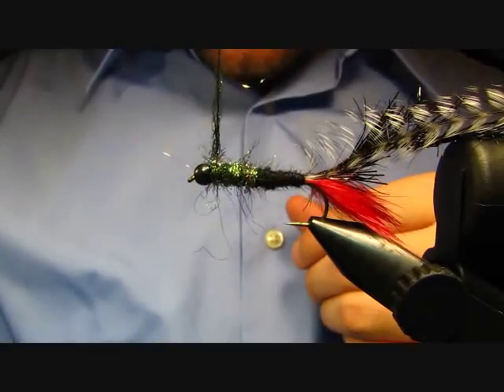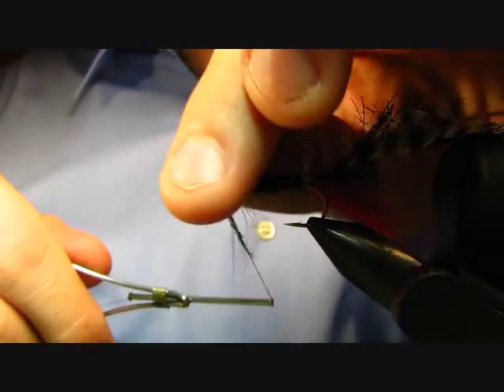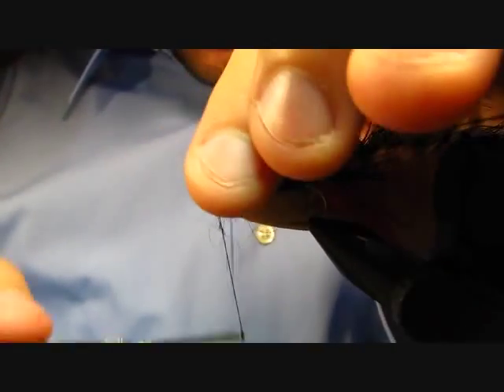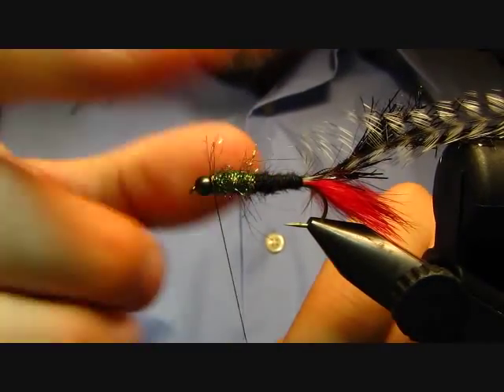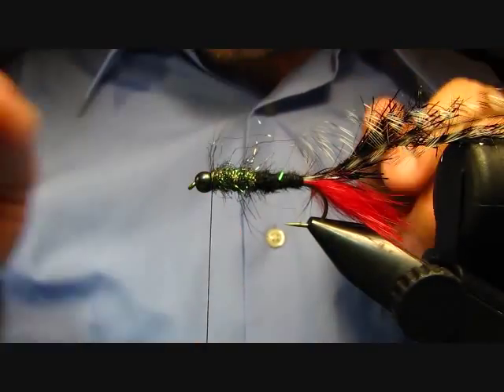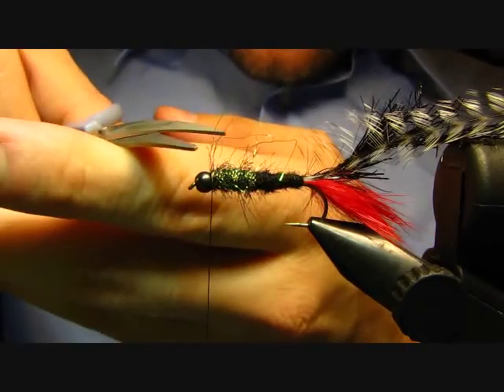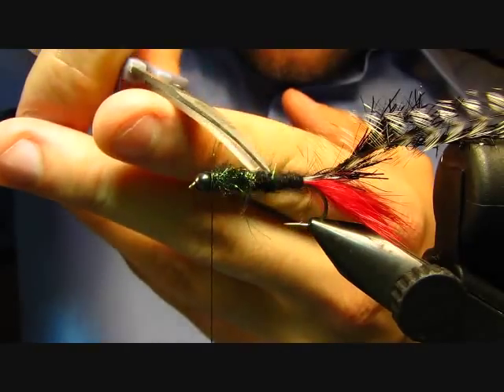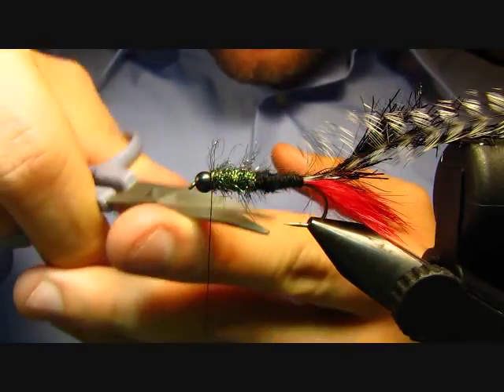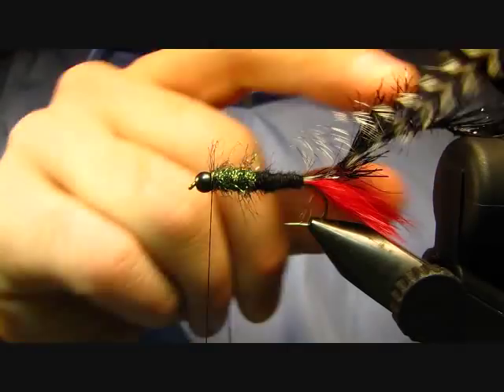Dubbing is just about the hardest thing for me to do when I'm making these videos because of how close I position the camera — I can only do little bits at a time. Trim off maybe just a couple of the longer fibers. We'll end up brushing out some of this dubbing after we wrap our hackles forward.